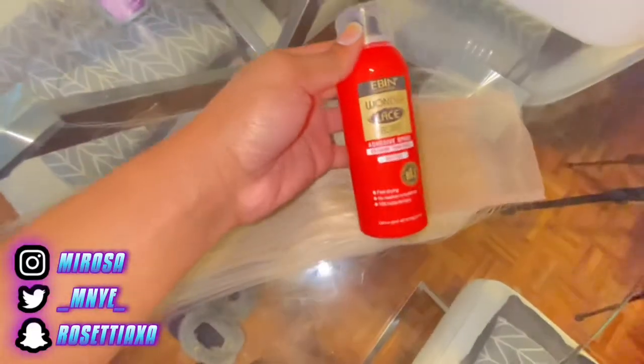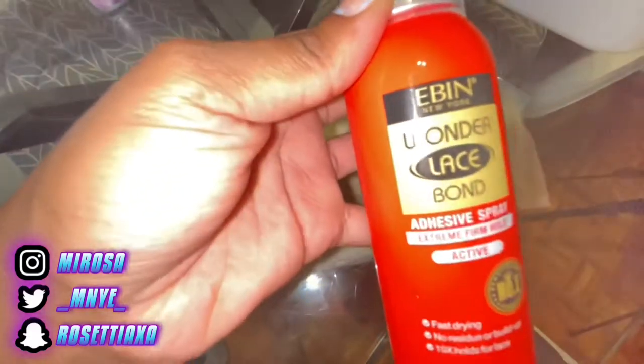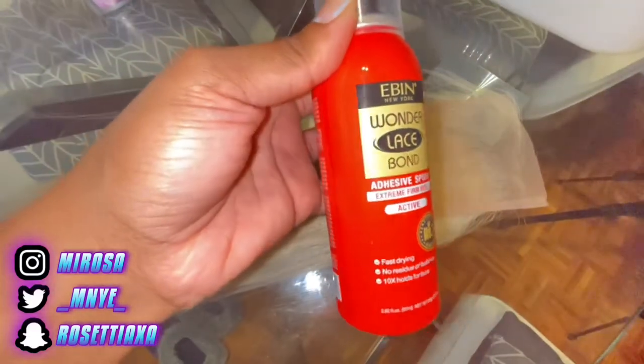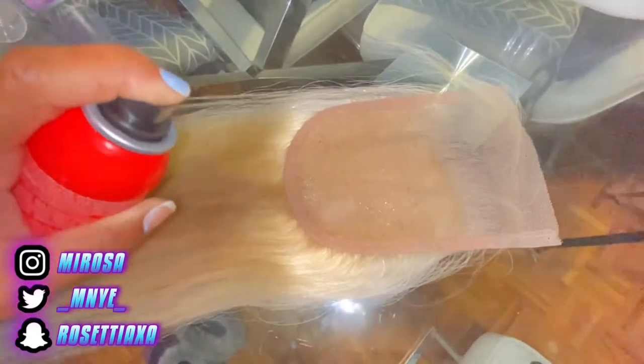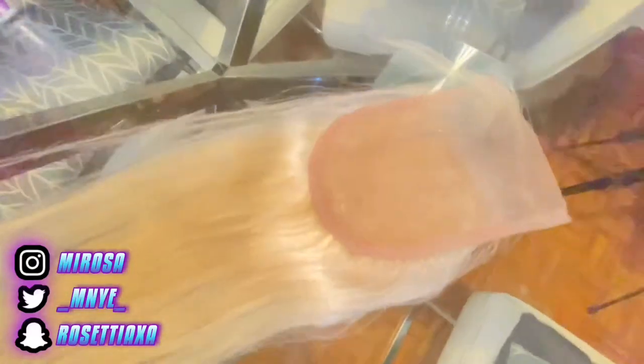Before I dye the hair, I like to spray some adhesive spray so the color doesn't get on the lace itself. That's me just spraying it and letting it dry.